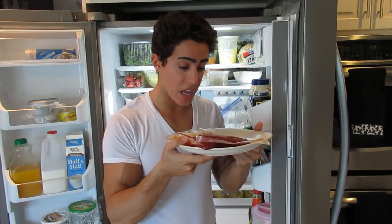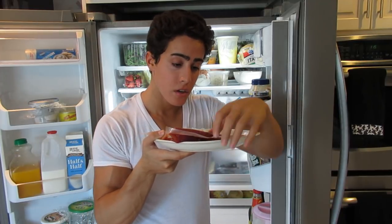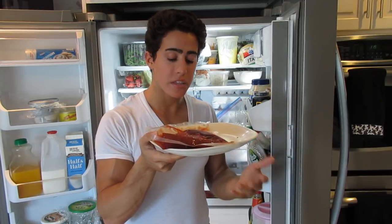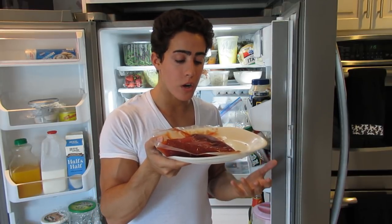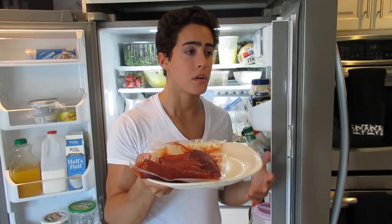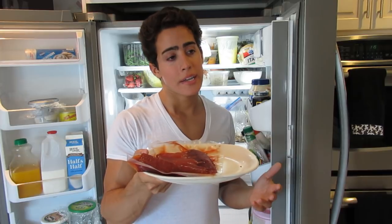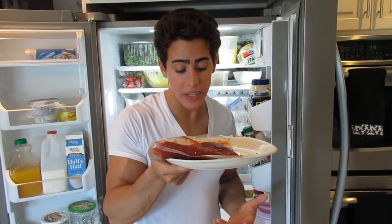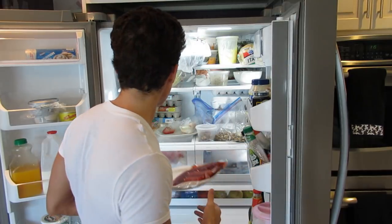Here I have some salmon roe that came vacuum sealed. The reason I'm showing this is because this is how we get a lot of our food. Most of the time your food is going to come in plastic unless you're getting it directly from the slaughterhouse. So if you're trying to avoid plastic packaging, chances are it's touched plastic at some point unless you're sourcing and processing it yourself.